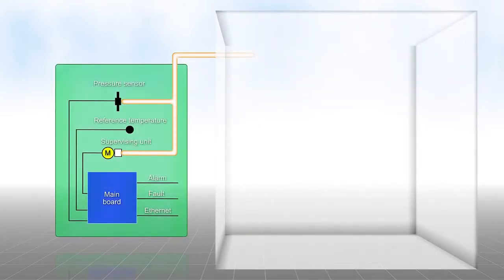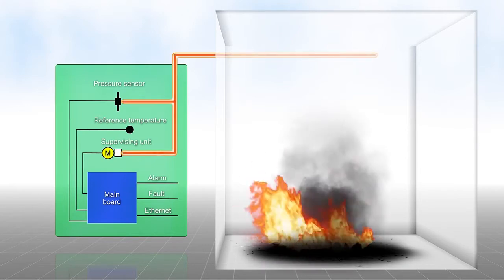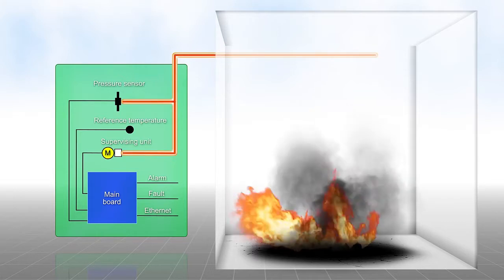The operating principle is simple and reliable. Air-filled sensing tubes are laid in the room to be monitored. If the temperature increases, then the pressure also increases in the closed sensing tube.